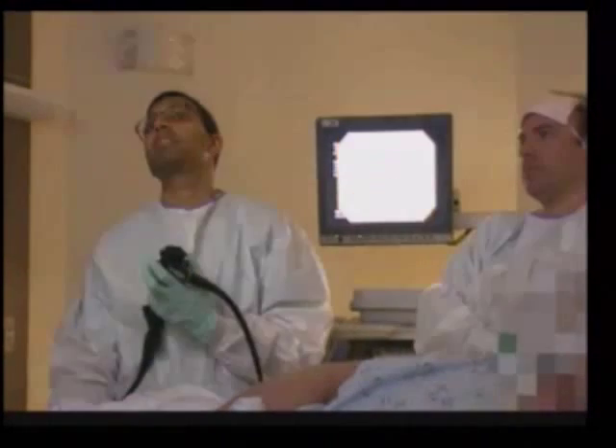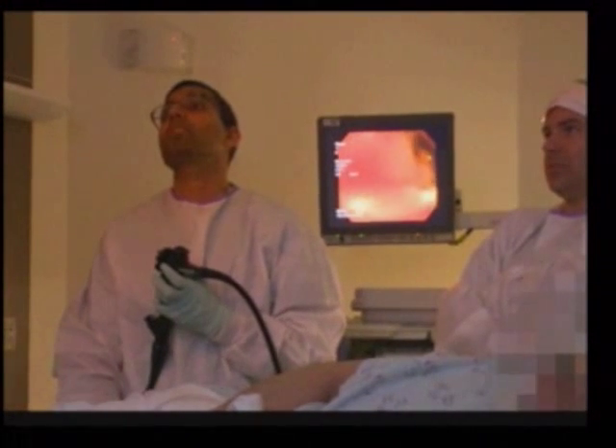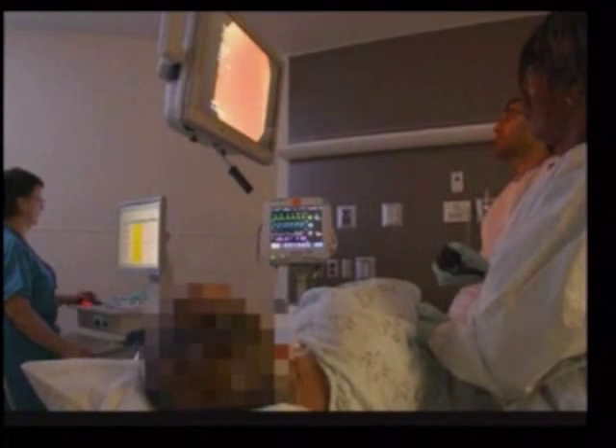These are images from the colonoscopy that Dr. Menon did. Typically there are really two parts of a colonoscopy. One is the initial entry of the colonoscope — the colon is about five to six feet long. The second portion is where we do the close visualization of the colon and look for any suspicious lesions that need to be removed.